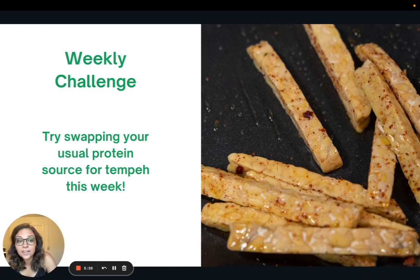For the weekly challenge, I would love for you to try swapping tempeh in for your usual protein source for the week. Just give it a shot, see what you think. There'll be a few recipes linked in the article version of this, so give it a try and try something new. That is it for this week — thank you so much for joining me, and I'll see you all next week.